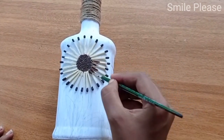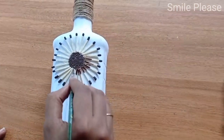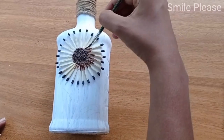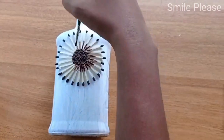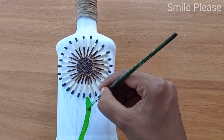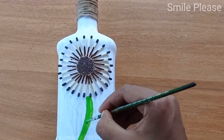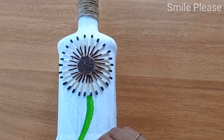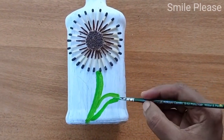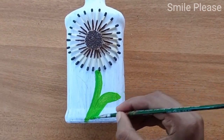I will paint a brown color. I will use the center portion. I will paint the stem and leaf and the color. I have not seen a bottle of this size. I will use a cup of water.